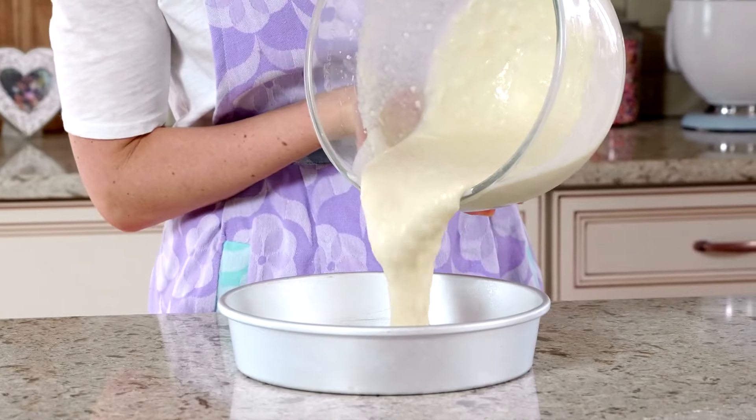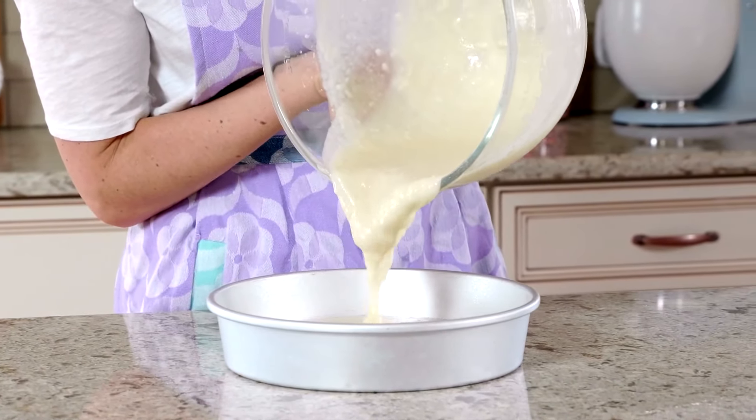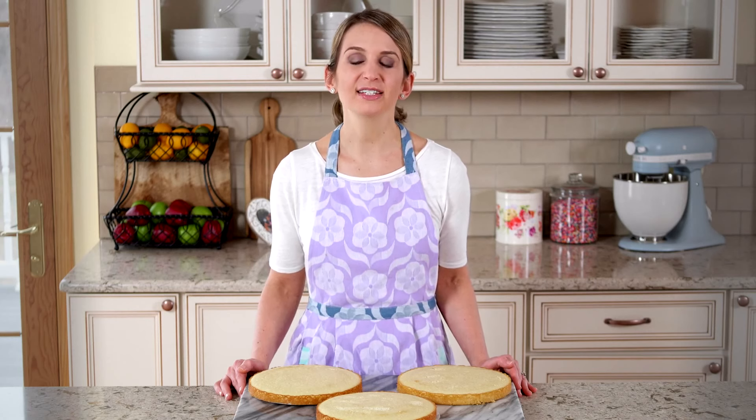Lining the greased cake pans with greased parchment paper rounds guarantees the cakes will easily slide out of the pans. I simply trace and cut 9-inch circles from parchment paper. My coconut cakes came out pretty level, but if yours are domed on top, level them off with a cake leveler or serrated knife. This guarantees a straight and sturdy layer cake. If desired, you can also bake this coconut cake in a 9-by-13-inch baking pan. See my recipe notes for instructions.